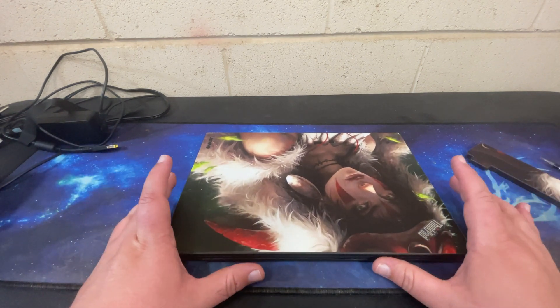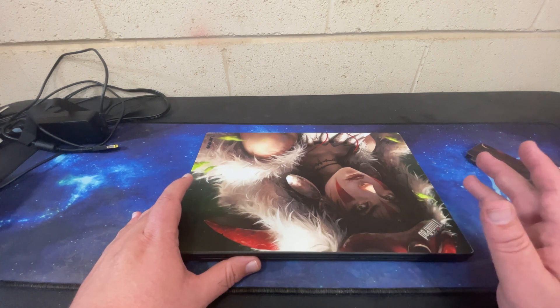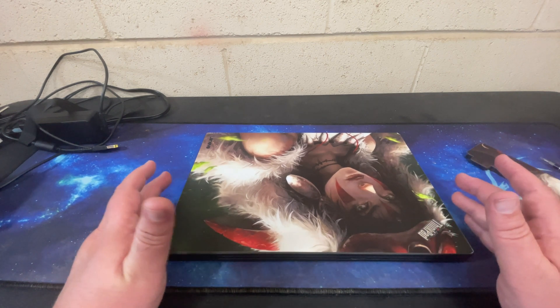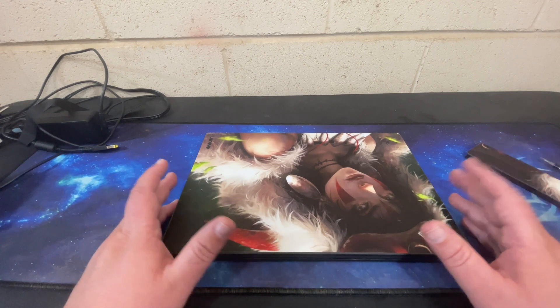My feelings really haven't changed much in the last two and a half years. This is still one of my favorite laptops I've owned. I've actually owned like three of them over the years for different reasons.